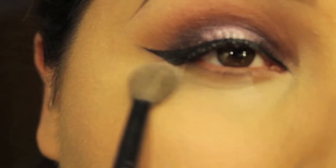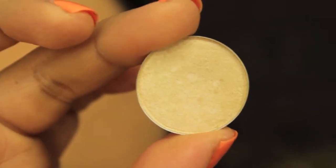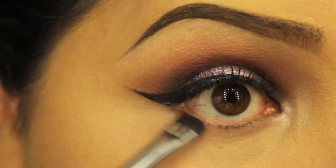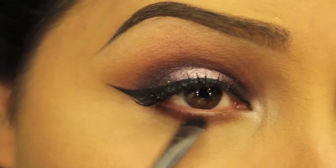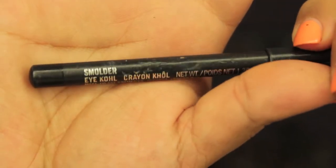Then I use a loose powder to set that in. For my highlight I'll be using Naked Lunch and I apply that right on my inner tear duct. On my lower lash line I'll apply Deep Dampson with a smaller brush, and on my waterline I'll be using Smolder by MAC.